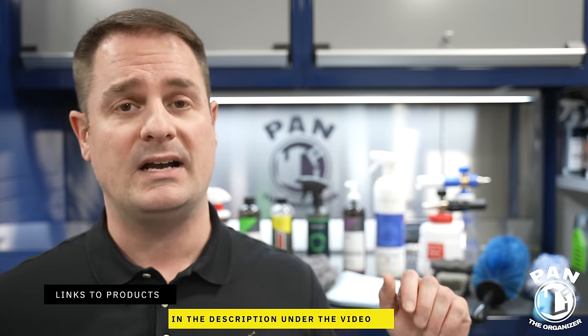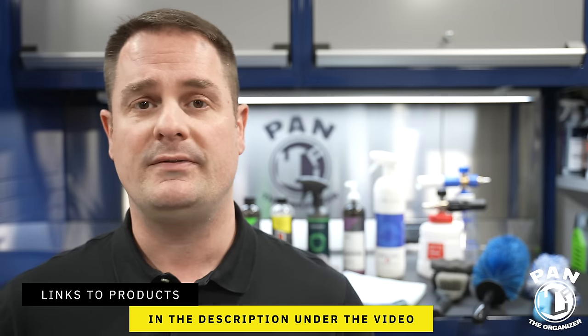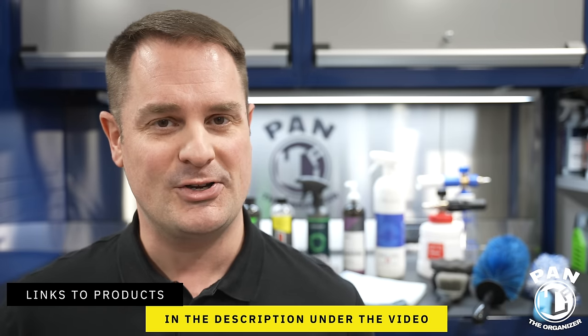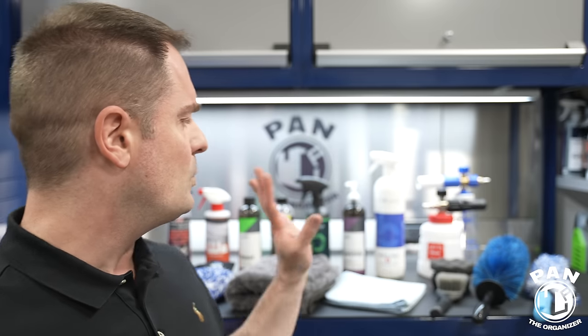Budget is not as much of a concern in this video. Quick disclaimer: this is not a sponsored video, nobody paid for this, and I will include links to all the tools, products, and equipment in the description. So all you have to do is sit back, relax, and enjoy the show. We're focusing on washing the exterior of the vehicle — I'll have other videos for the interior. I'm filming this in March of 2024.